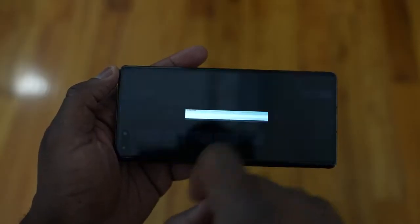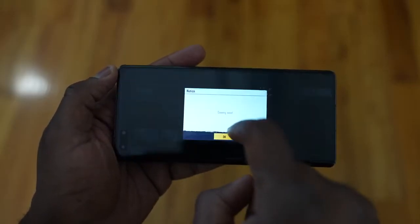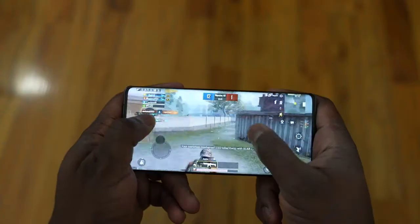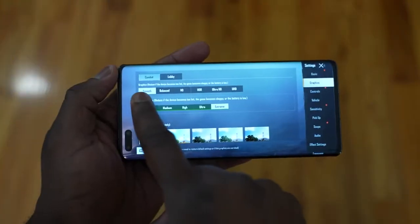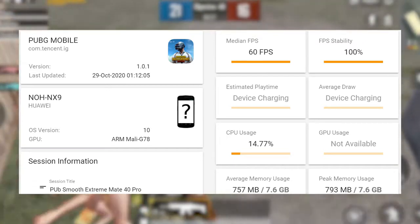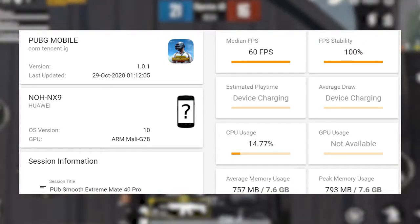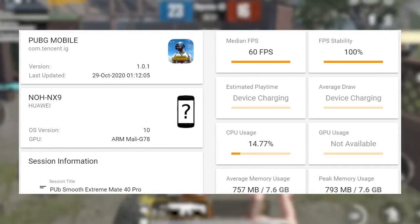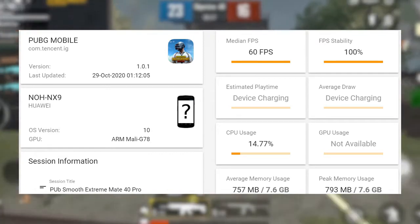Moving over to PUBG, which is usually a performance hog. Again, we couldn't get the highest setting — the ultra HD ultra setting — but we could do smooth extreme, which also tasks the system. We played PUBG at smooth extreme and got a solid 60 frames per second, 100% FPS. We weren't able to see the game run at a higher frame rate matching the screen refresh rate, but I'm sure that has to do with the game needing to be updated to match the device. Overall performance was pretty good.